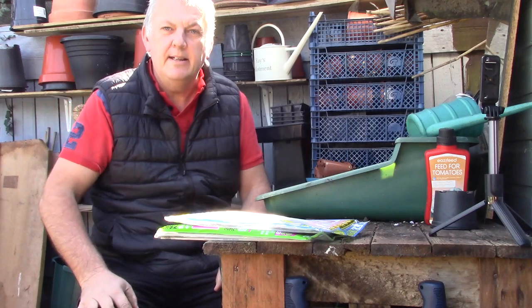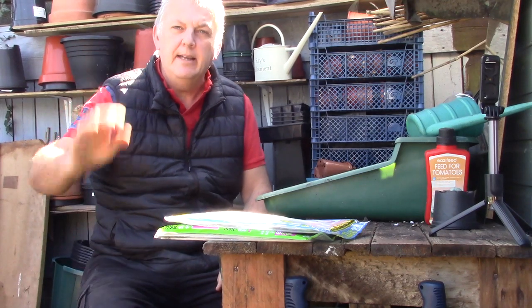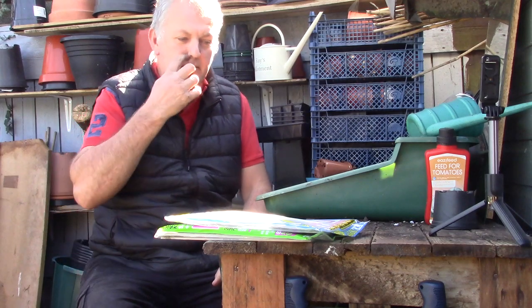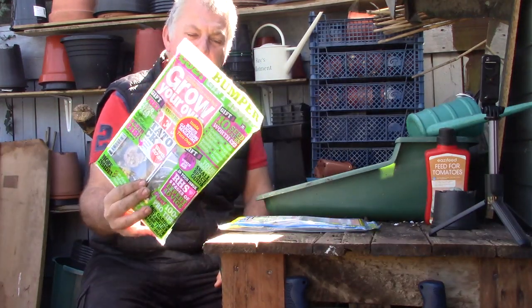Hi, I'm Ray and this is Gardening Online. Today this channel is all about growing your own fruit and vegetables, along with some flowers and some DIY projects. But today we're looking at Kitchen Garden and Grow Your Own magazine.